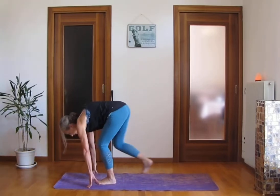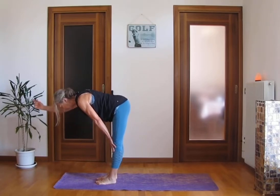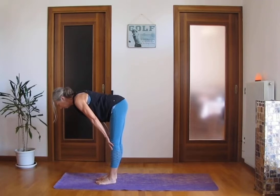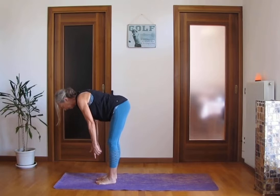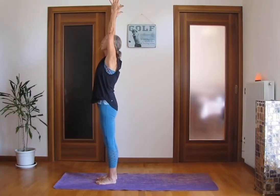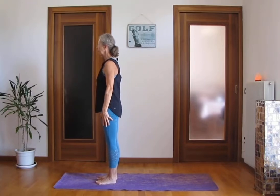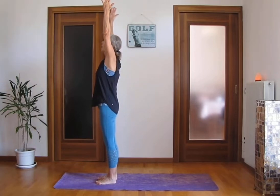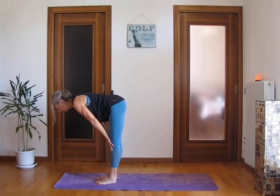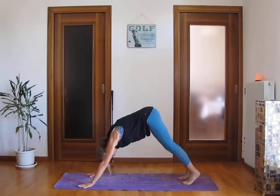Step in front with your right foot. Inhale, halfway lift — long spine, long neck, reaching with your head. Exhale, hands on the floor. Inhale, rise up, arms over your head, big stretch. Arms on the side. Mountain pose — navel to the spine, engage your quads. Inhale, lift up your arms. Exhale, forward fold, hands on the mat. Halfway lift, long spine, 90 degrees, flat back. Exhale, hands on the floor. Step back with your right foot and with your left foot — downward facing dog.